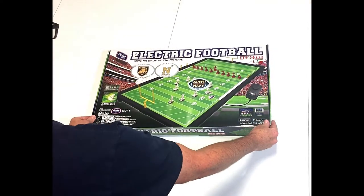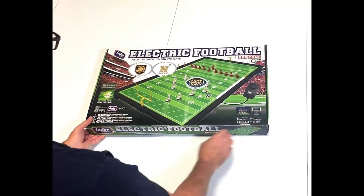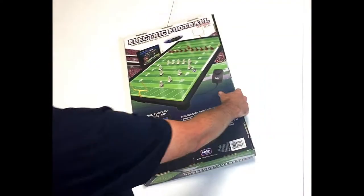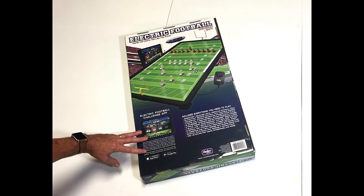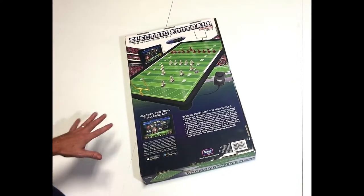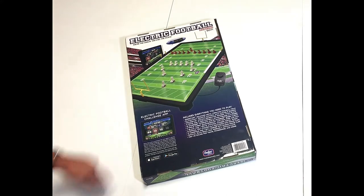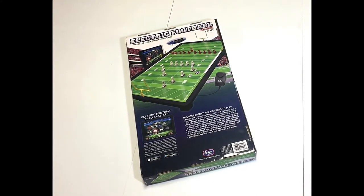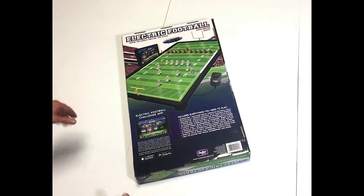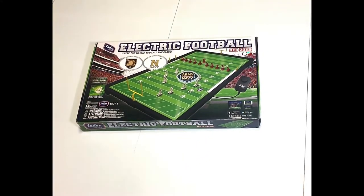We're very excited about this product. It has an Army team and a Navy team inside. This is a 24 by 13 inch metal field. We also have a brand new app that you can download for free from the App Store or on Google Play. It'll work with your Android, iPhone, and iPad tablets. You can set it next to your game and it becomes a scoreboard, a playbook, an interactive coin toss, music, everything. If you don't have a smartphone or an iPad, no big deal — you can still enjoy electric football just the way it is.